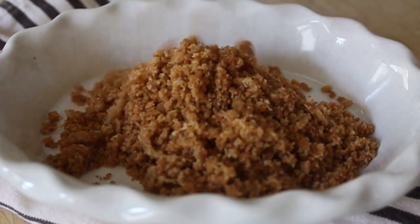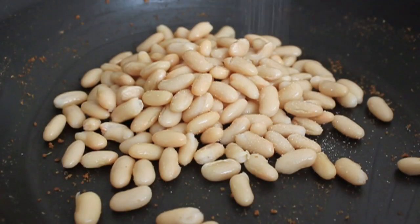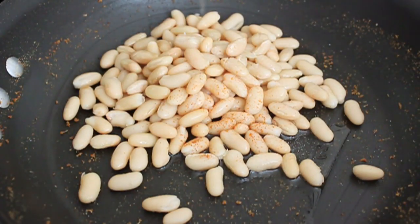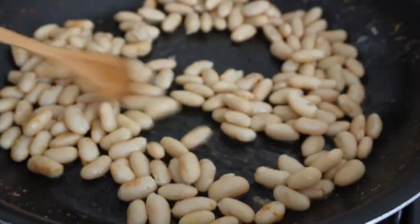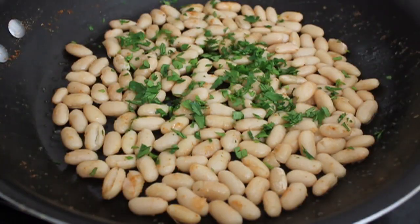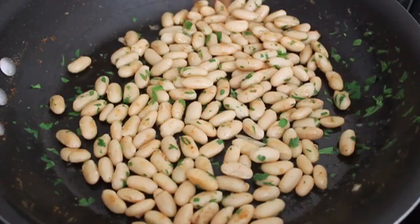I'm going to set that aside and in the same pan — hey, why waste another pan? — I'm going to add a can of white beans. These beans were rinsed and drained carefully, with a pinch of salt, a little splash of olive oil, a little bit of cayenne, and a little bit of vinegar. Over medium-low heat, I'm just going to warm those beans up. It's only going to take about five minutes. When the beans are heated through, I'm going to add some fresh parsley.